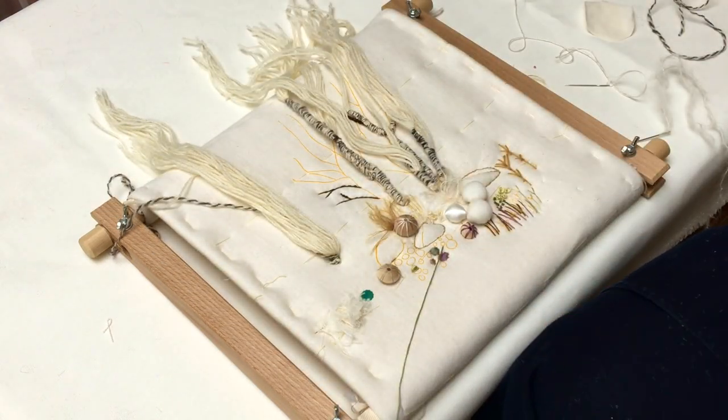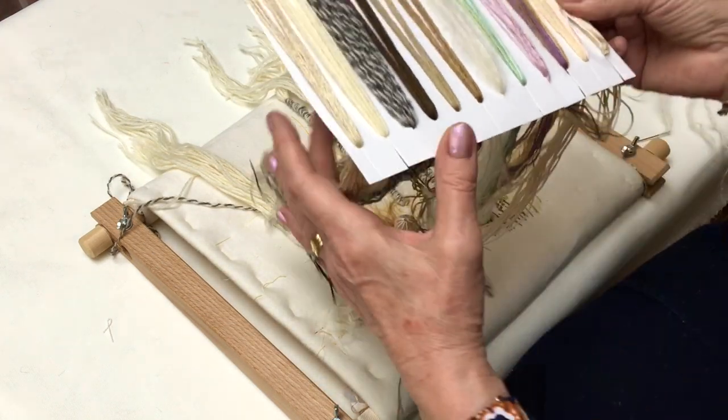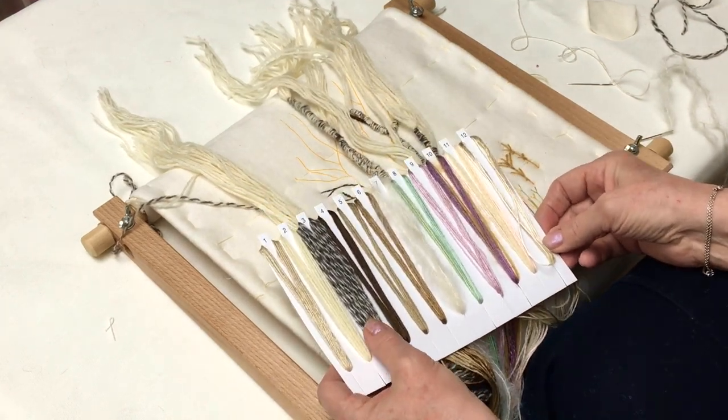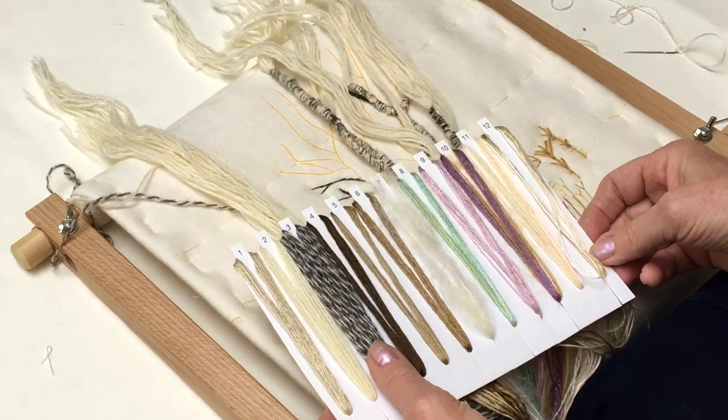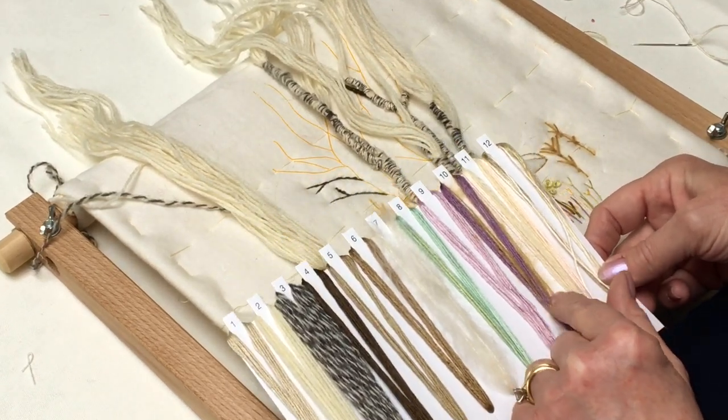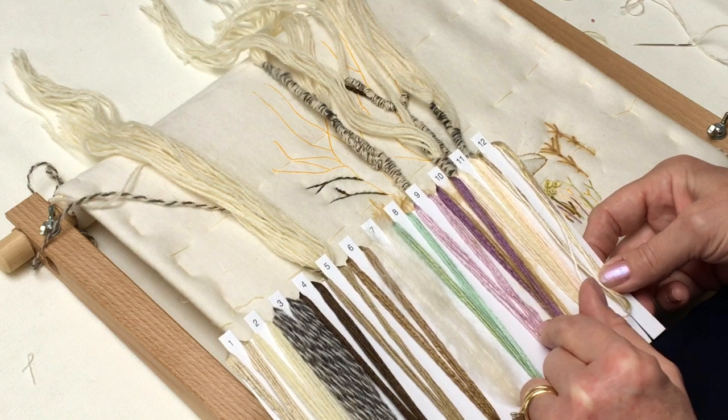Going back to the actual design, you've got a range of colours — some neutral colours, some colours for the Silver Birch to wrap the trees, and some nice gentle colours to create the textures and the stitching.